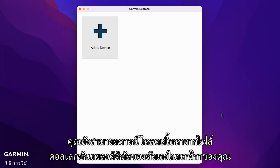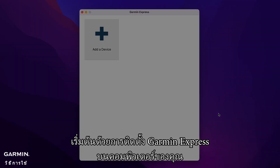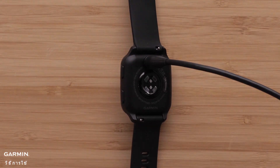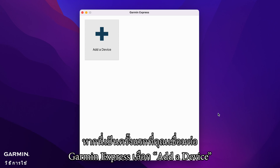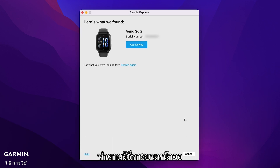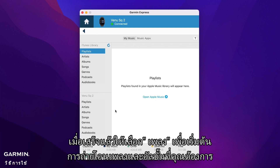You can also download content from your own digital music collection to your watch. Start by installing the Garmin Express application on your computer, then connect your watch to the computer using the included USB cable. Open Garmin Express. If this is your first time, choose Add a Device and follow the on-screen instructions. When done, select Music to begin transferring the songs and albums you want.